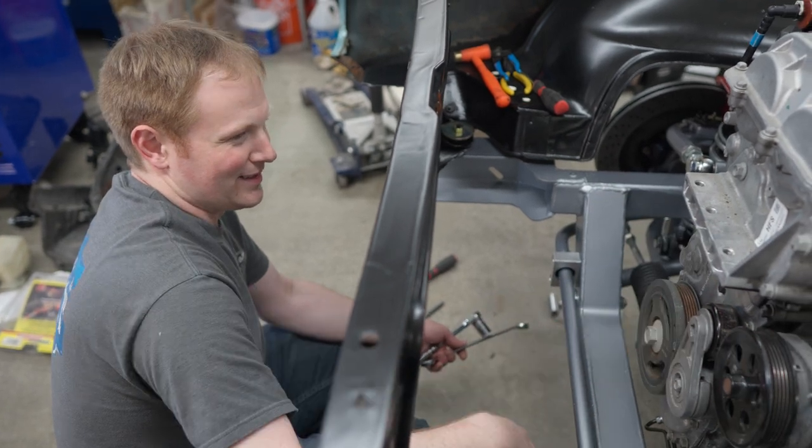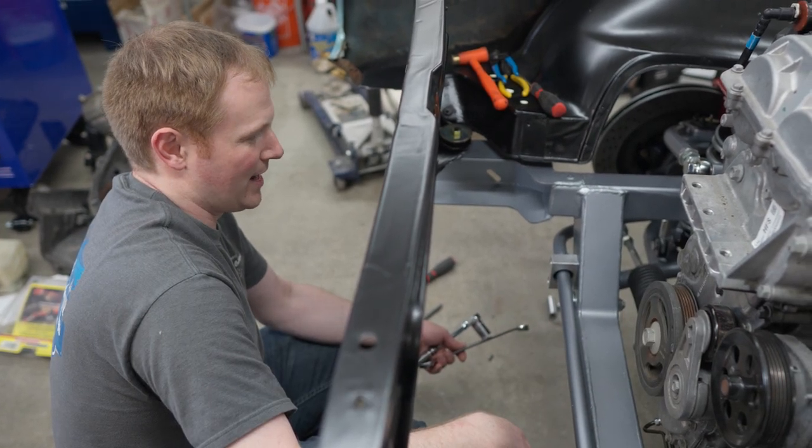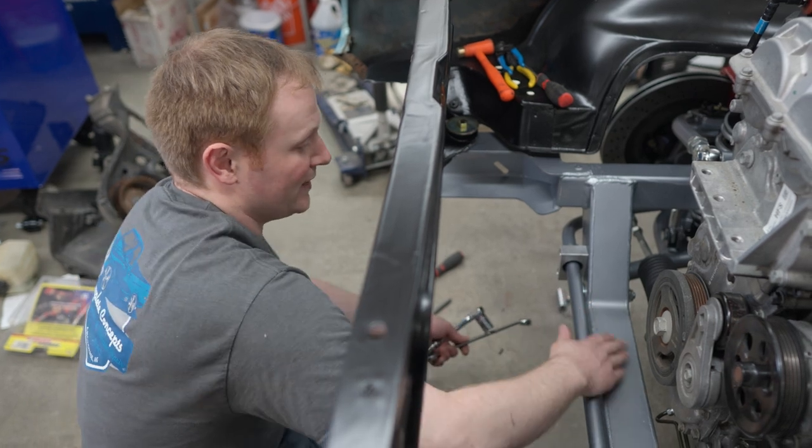There's room for an electric AC compressor, turbocharger, tubing, ductwork. Lots of room for activities here.